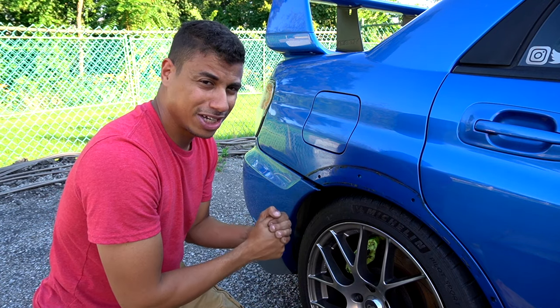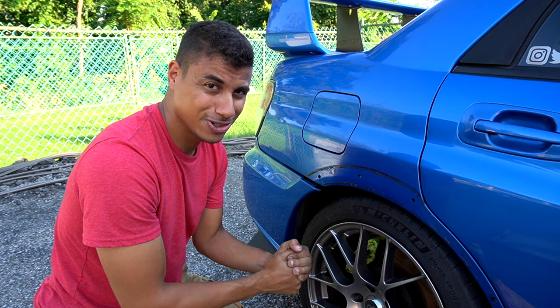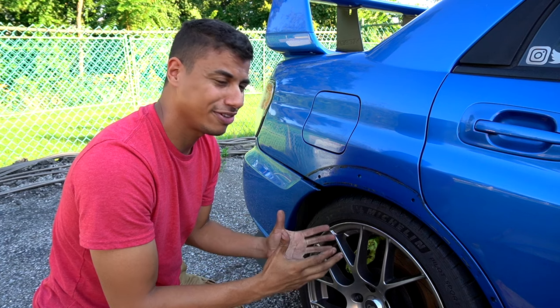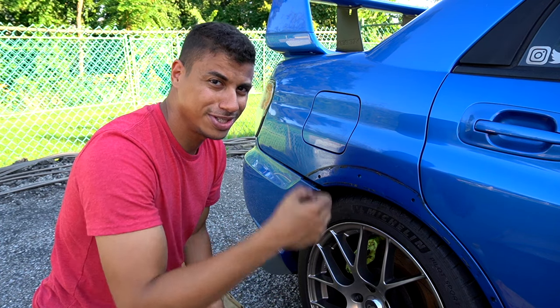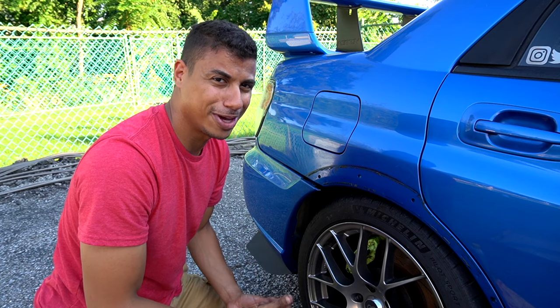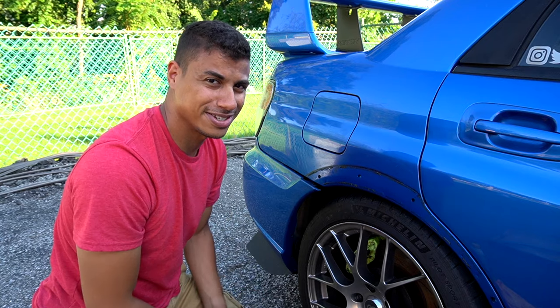I'm just making this short video because I cannot stand working on cars for this very reason — something that should take five minutes always ends up taking an hour. If you guys can relate to this, please let me know in the comments down below. Let me know I'm not by myself. I hope you enjoyed this video, and I'll catch you guys next time.